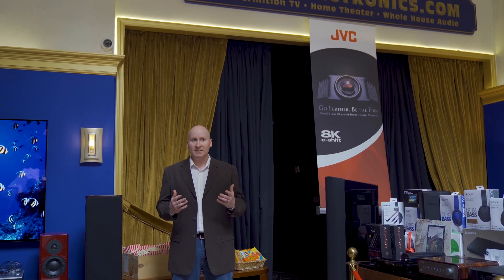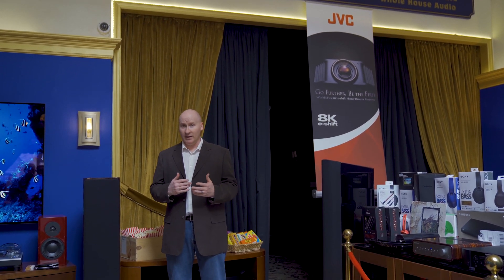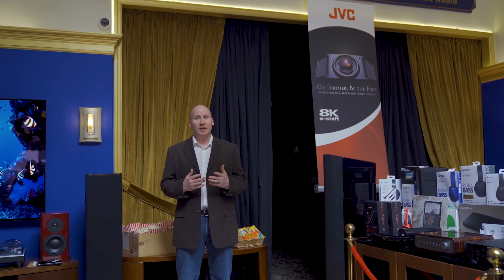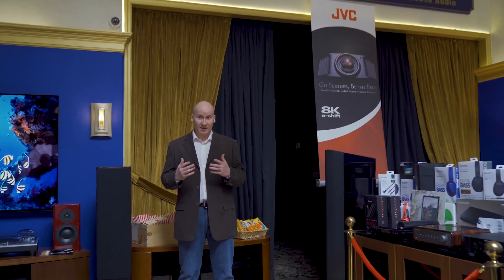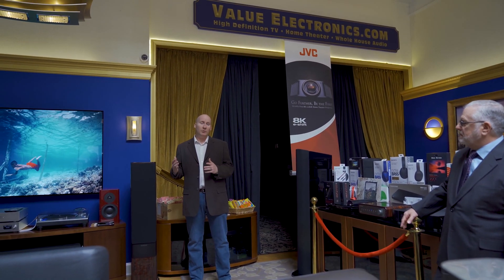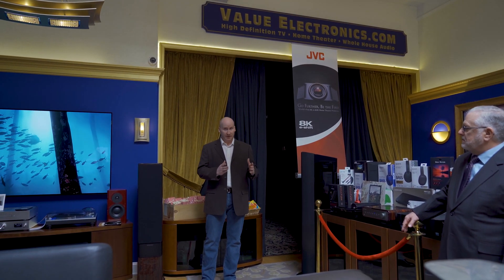One of the common misconceptions out there with HDR and projectors is that you need more light to make HDR look good. You have to remember that it wasn't designed as a bright format — it was designed as a dynamic format. We were trying to take advantage of the headroom on flat panels without affecting the normal range of video.